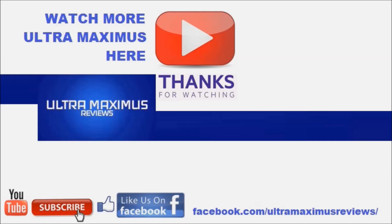Hey guys, thanks for watching! If you like this video, thumbs it up. If you hate this video, thumbs it down. To watch more Ultramaximus, click on the links to the right. Don't forget to subscribe and share, like us on Facebook, and look for more videos in the future.